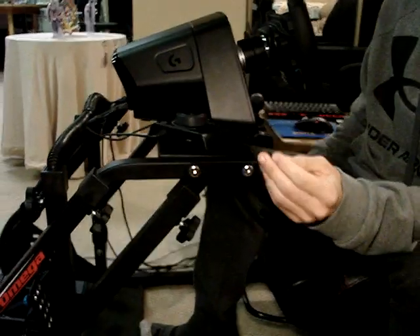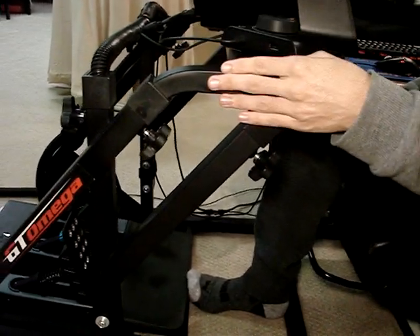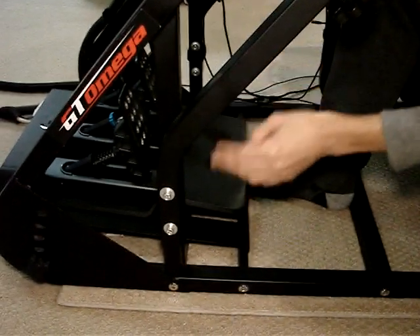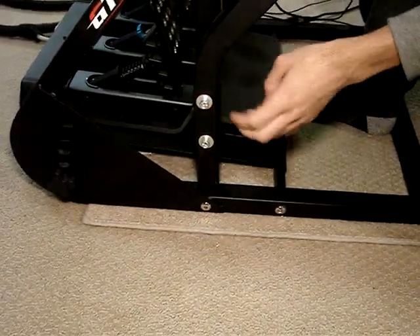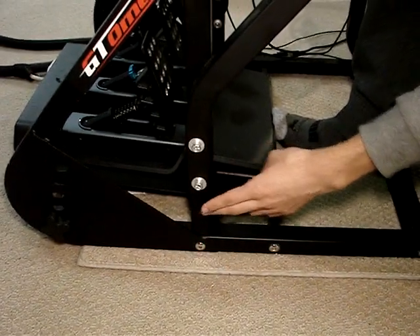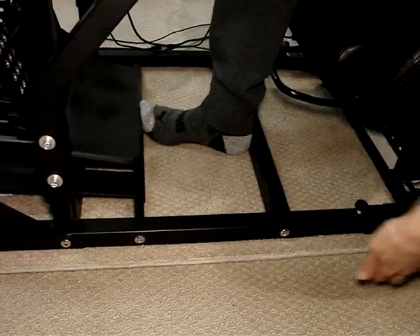To start off, we have made a couple of modifications. Before, this was just a normal GT Omega, but now we've got the support bars. We've even made a little insert here — we cut this and made drill holes through the side. This is actually what was before the extension bar, the longer one, because we actually put the shorter one in.